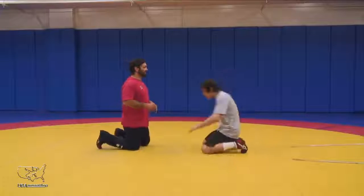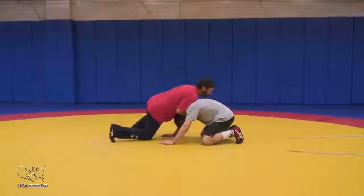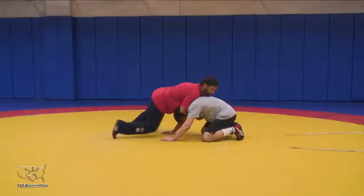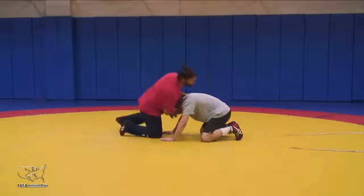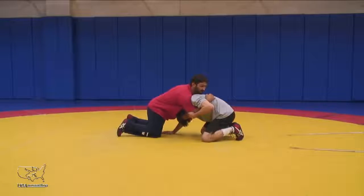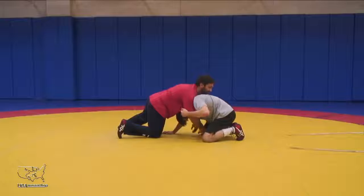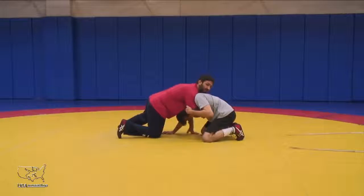Often we get in this front headlock position and two things occur. We lock our hands, or we feed our arms in too deep where our opponent's clamping down hard, getting a bite on our elbow — whether we're coming in with this underhook or our arms are just in too deep and he's really got a bite on my arm.